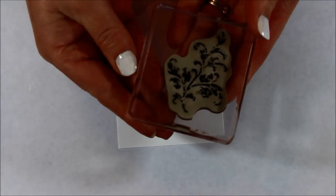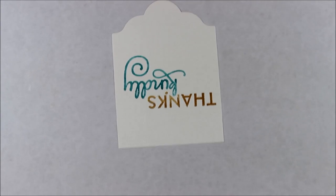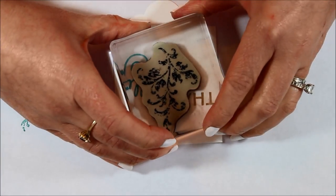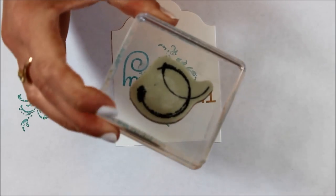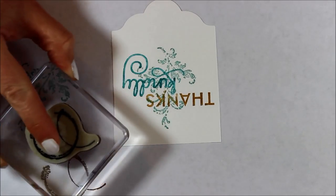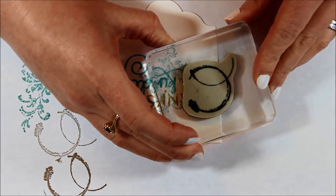Next we're going to use that same image we used in the very beginning for our background, and we're going to stamp that in Pool Party directly over the center of our image. You can always stamp off once if you want a lighter look, then just stamp straight on top. A lot of collaging has to do with finding that perfect color and just stamping it however you wish. The next image we're going to use is the teacup stains, and I'm using Crumb Cake. I'm actually going to stamp off once and twice, and then the third time stamp it on my project — that's that perfect light shade I'm going for.